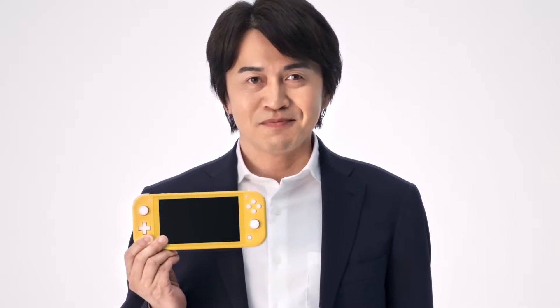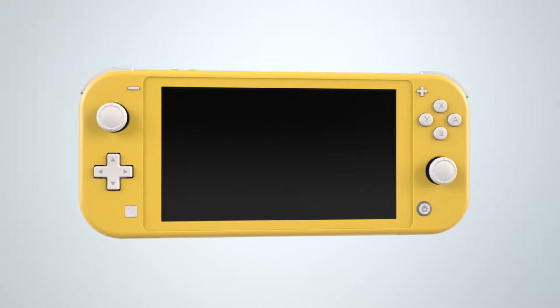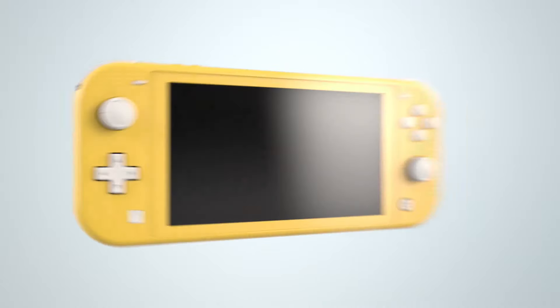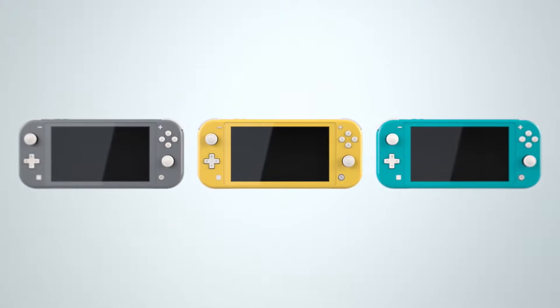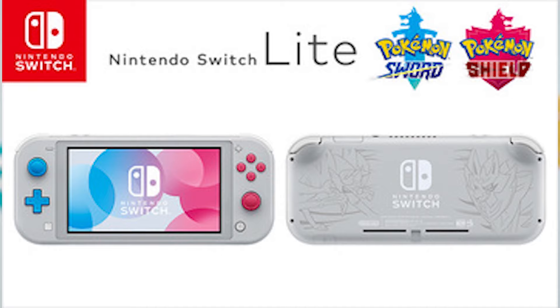It has the D-Pad Joy-Con on the left one, and I want Nintendo to drop something like that - detachable Joy-Cons where the left one is a D-Pad. That will be fun and I would love to use it. But anyway, time will tell. It's available in three colors: gray, yellow, and tortoise, which is pretty much like a teal-blue color. And there's another special edition one.